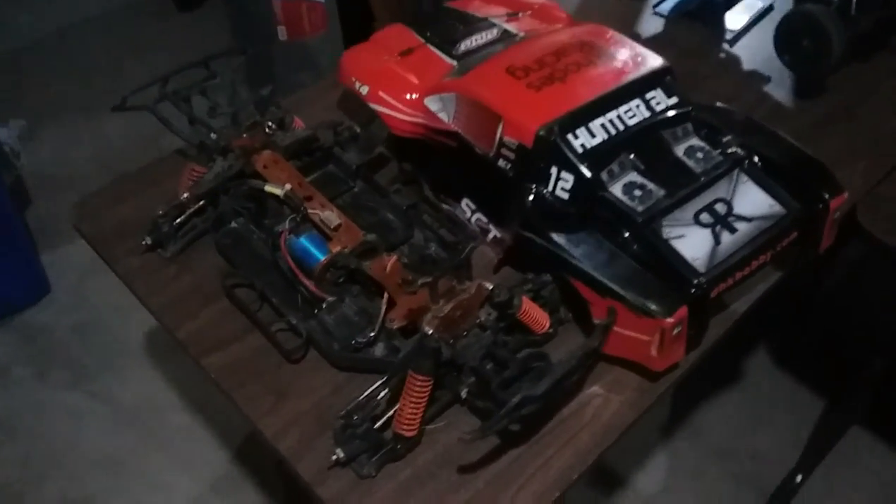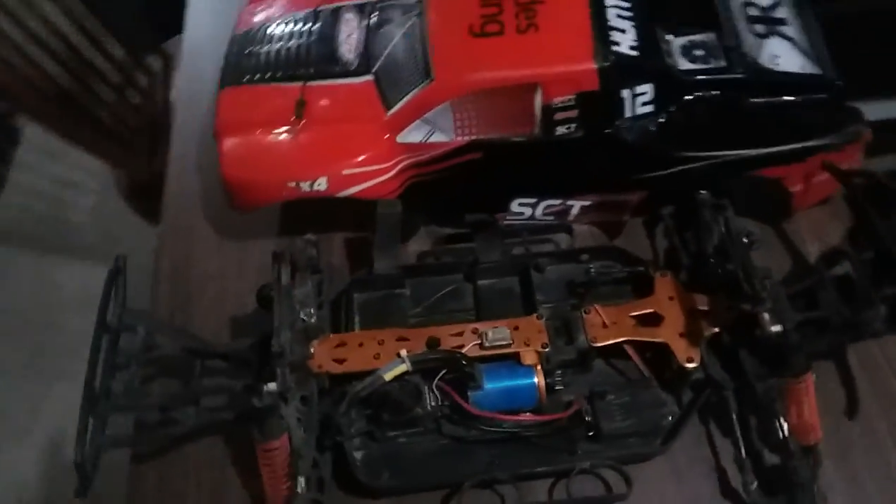This is my stadium truck — it goes like 30 miles an hour and you can send it on the jumps. This is the Huffy Mountain Storm from the 90s. Comment below if you want to see a video on the Huffy Mountain Storm or the stadium truck.